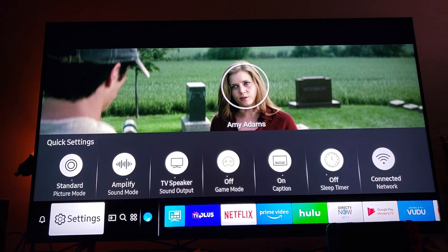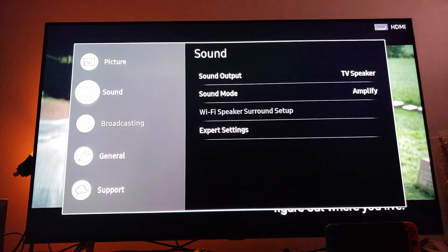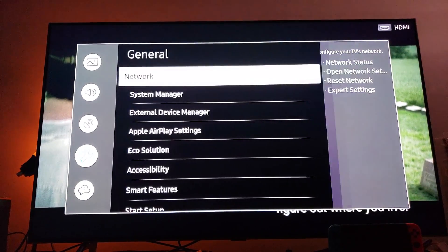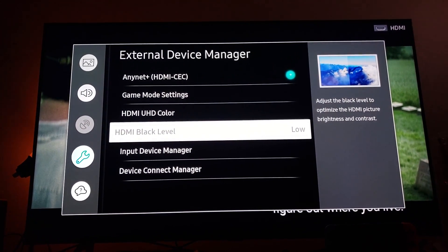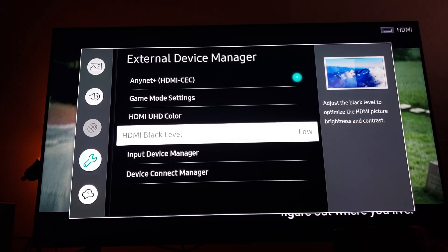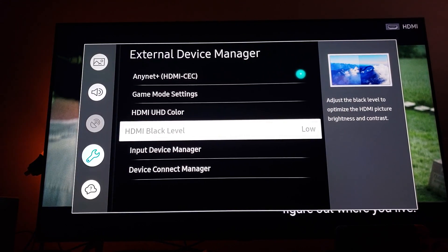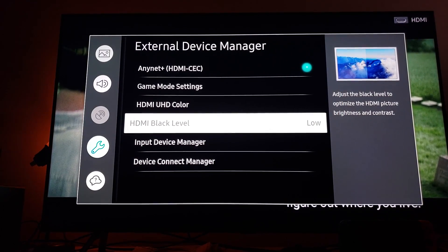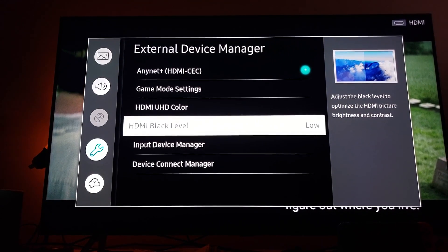The only solution I have for you currently is this: go to Settings, go to the General menu, click on it, and scroll down where it says External Device Manager. Make sure that you select your HDMI Black Levels to Low. This is the only solution I came to — this is the only way you'll be able to get those nice digital black levels.